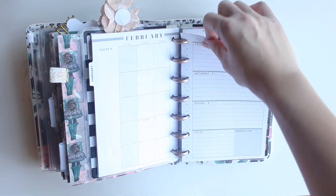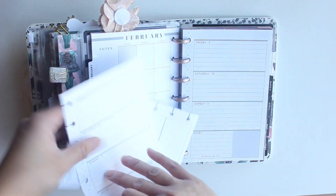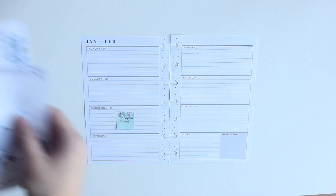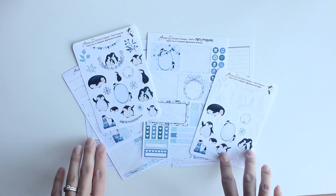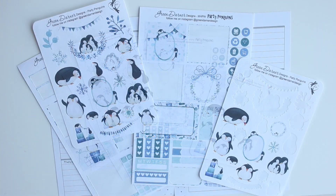For this week, January 29th through February 4th — I keep calling it February 3rd — I'll be using leftover pieces of the Party Penguins kit from Green Darner Designs. I've already used this in the fitness planner insert, so now I want to show you how I'm going to use it in the mini happy planner.